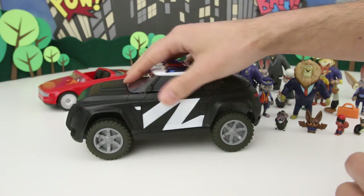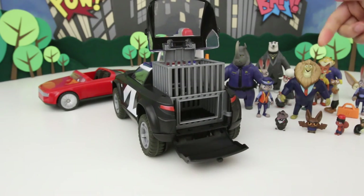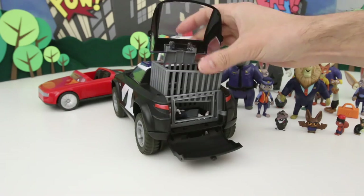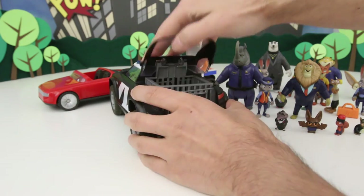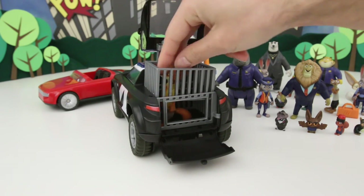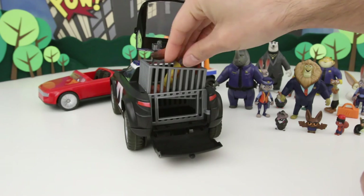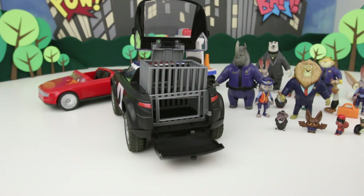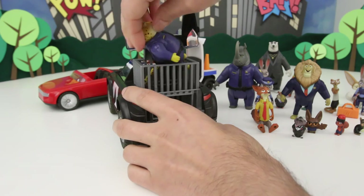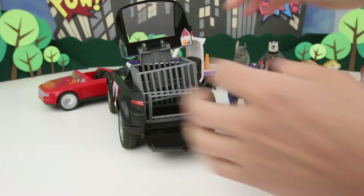What's cool about this vehicle too is that it's got this jail cell. Now this jail can only fit certain characters — none of the big characters can fit in there. But Bellwether can go in there. She's being a jerk, she's going to jail. Nick might not fit because his tail is really big and it gets in the way. Let's see Klawhauser in here — I don't even think he can get in because he's got this big long tail. Nope. But yeah, that's the vehicle that I really like.